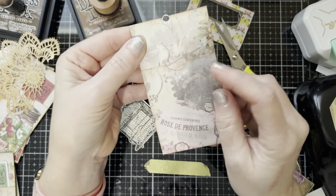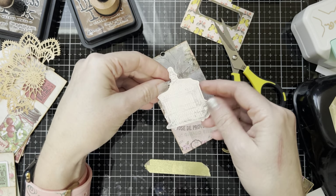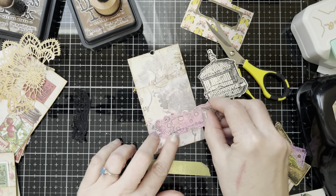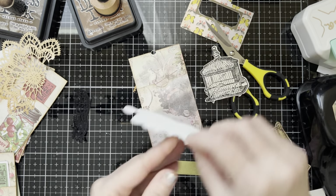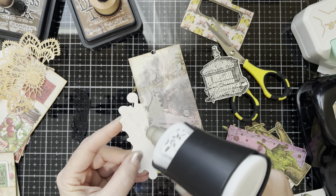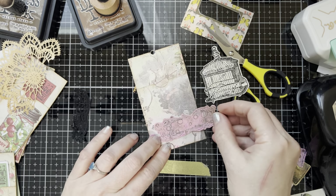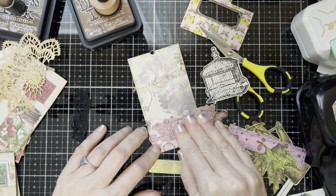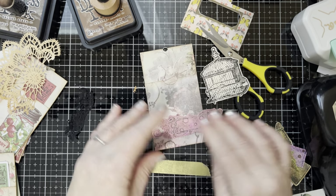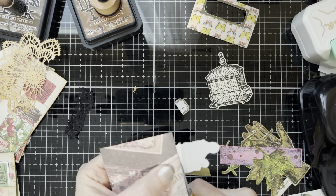Now this piece has little birds on it, and I know a tag's going to cover it up, but that's why I wanted to do the little birdcage — I thought that would be cute. I know it's a little bright, but I just really love the way this looks. So I'm going to put this on the bottom down here. I probably put too much glue — seems to be a theme today. Let's cut this off.